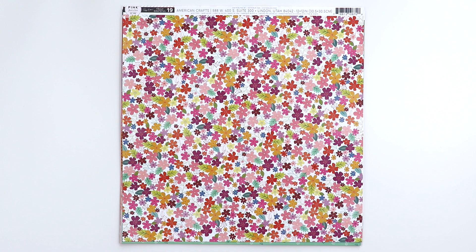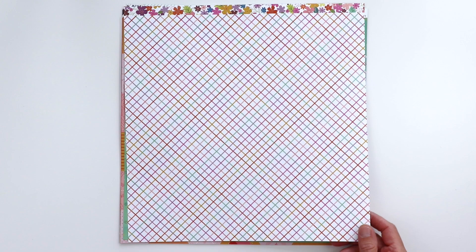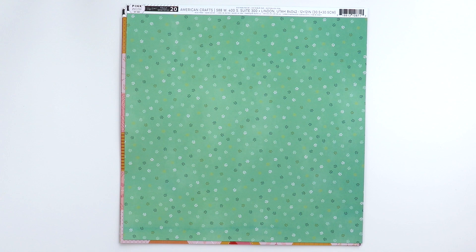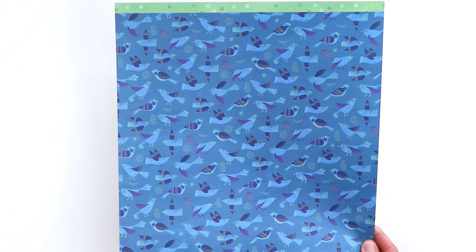Paper 19 has teeny tiny flowers in all the colors, so it could be used for spring, fall, or even summer. And a nice checker on the back in some of the more pastel colors. Paper 20 is a mint green with tiny dots — a good background paper. And on the back side, dark blue with lots of little birds. Jane loves this paper; she loves birds.